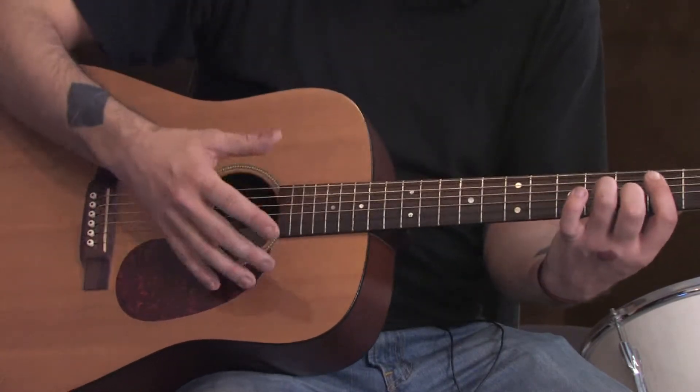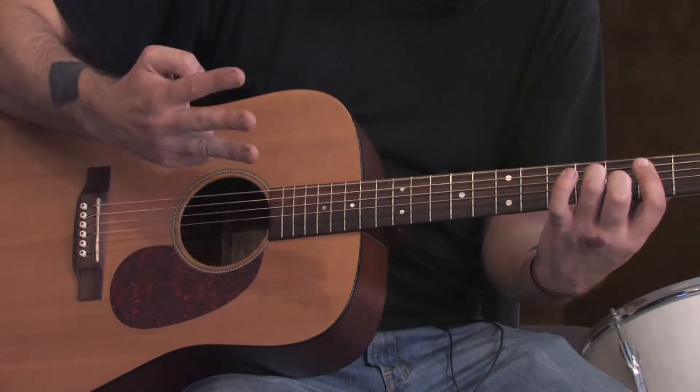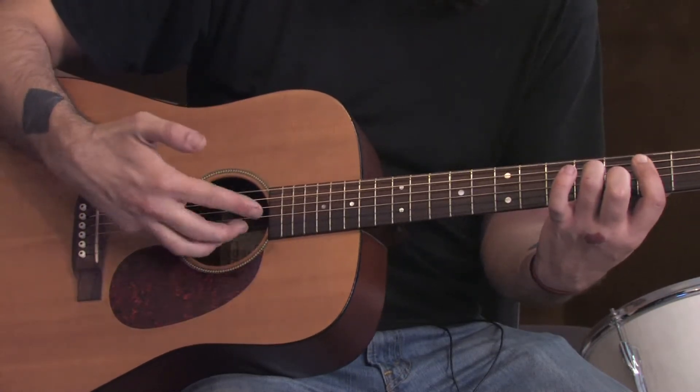We're going to finger pick this song. Use your thumb to hit the lowest 3. Assign these 3 fingers to the highest 3 strings, like so.